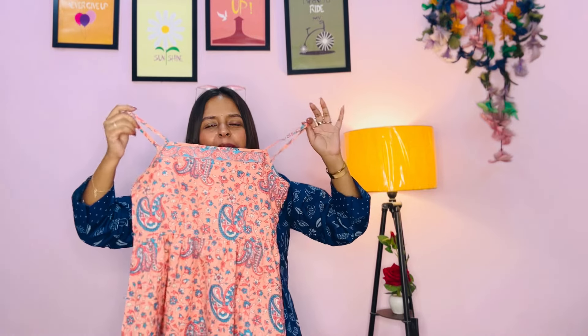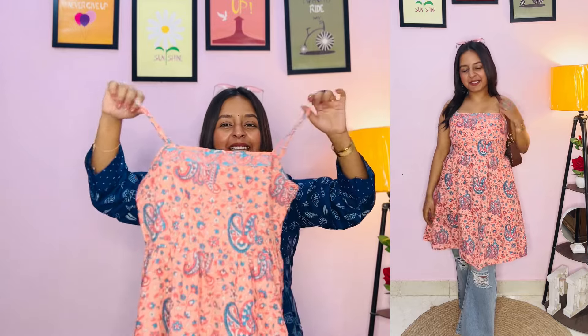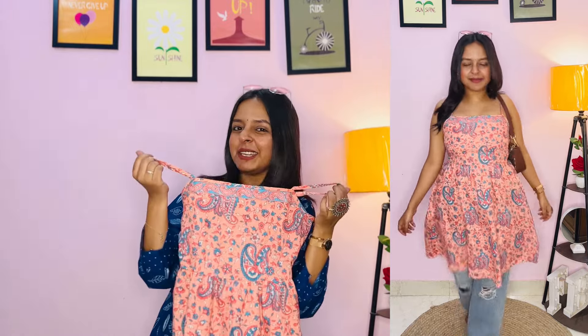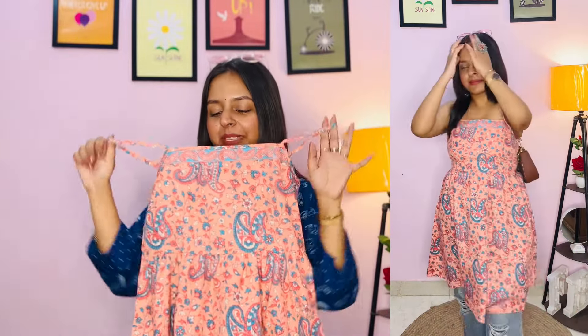Next we are having this kurti, and this is very cute. You can wear it as a dress. My little cousin loved it too. This is also pure cotton fabric, and you can wear it as a dress.